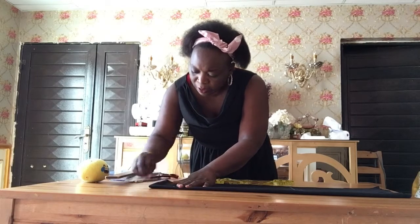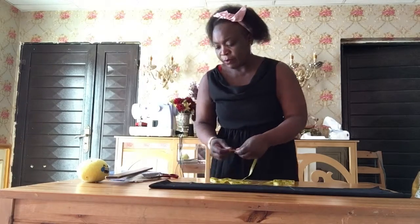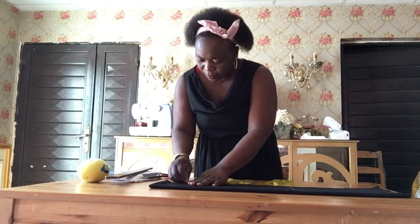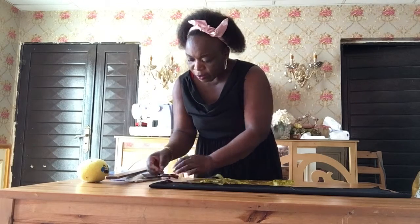So I'm going to draw this in a new style. And I'm going to go down with half a centimeter. So I'm going to draw like this.